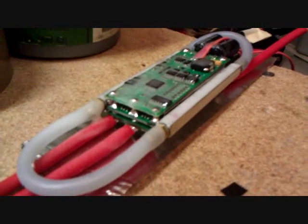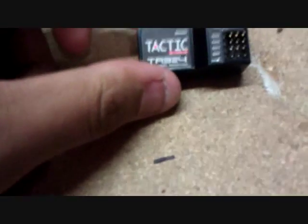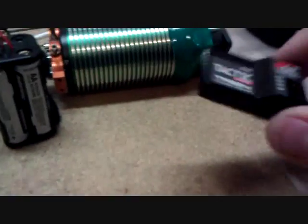Now I want to show you how I waterproof the receivers and how it actually works. Over here we have a standard Tactic TR 324 receiver — this is just a regular 3-channel receiver. These things are really nice. I really like the Tactic radio systems. No antenna and it's 2.4 gig.